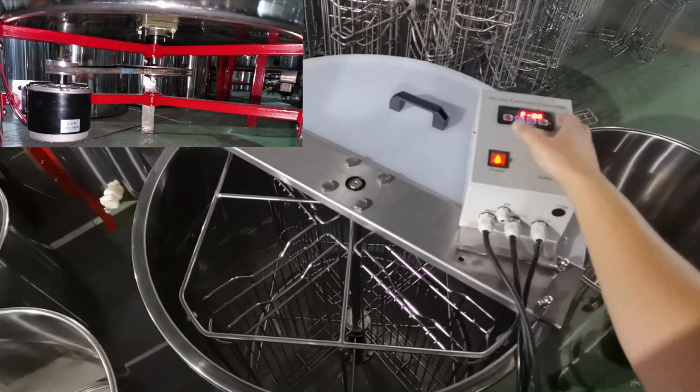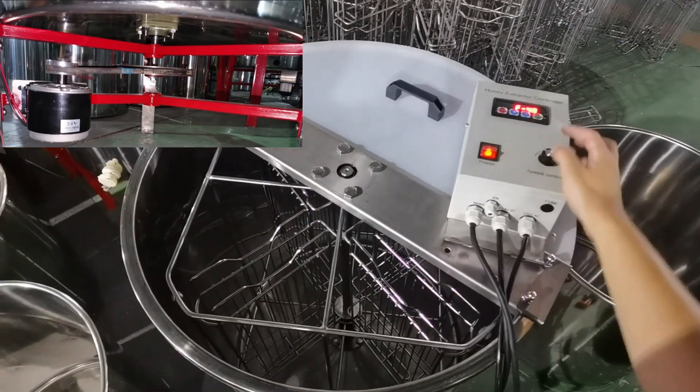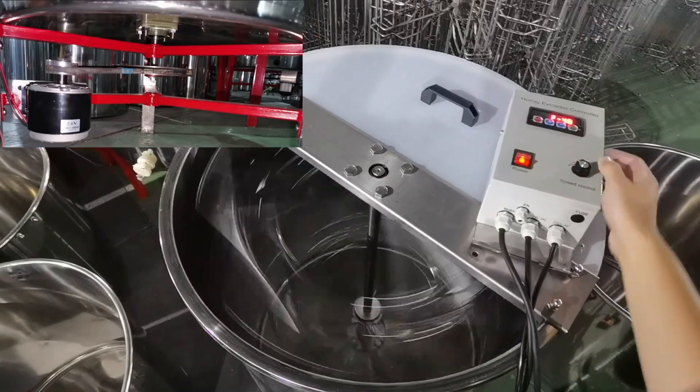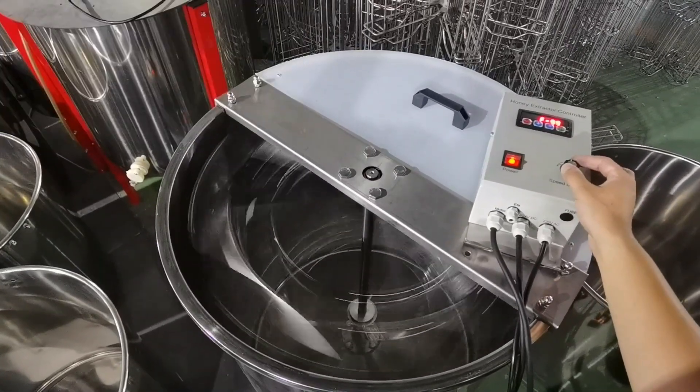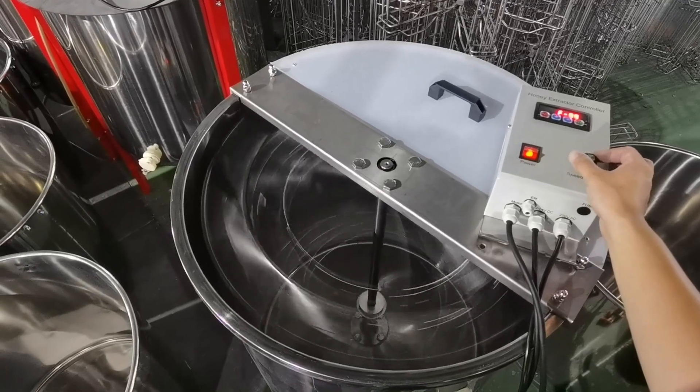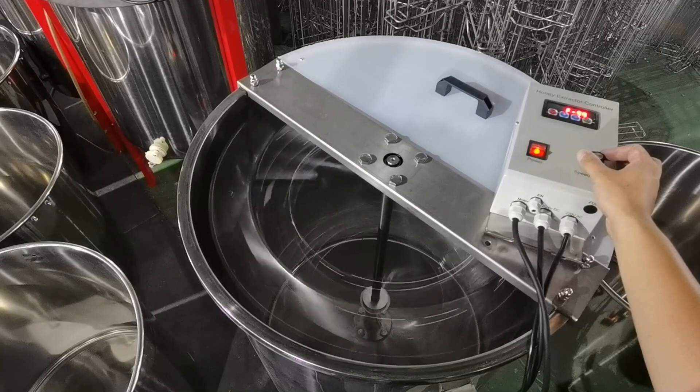This is our electric frame self-reversal honey extractor. The motor is installed at the bottom of the barrel, as the picture shows. This honey extractor can also be powered by a 12-volt battery. When your local electric power is not stable, it's very useful.